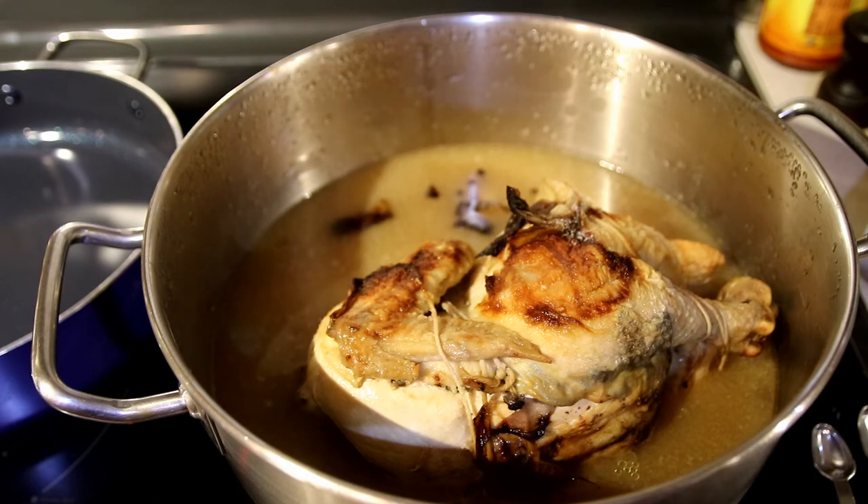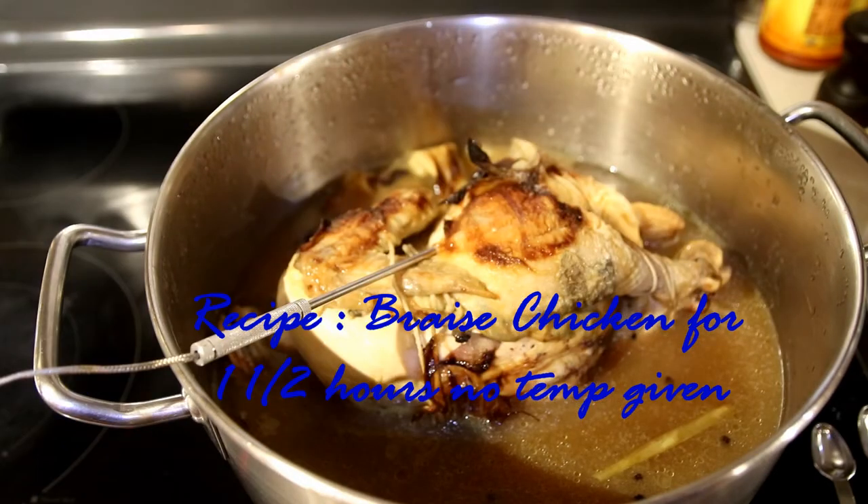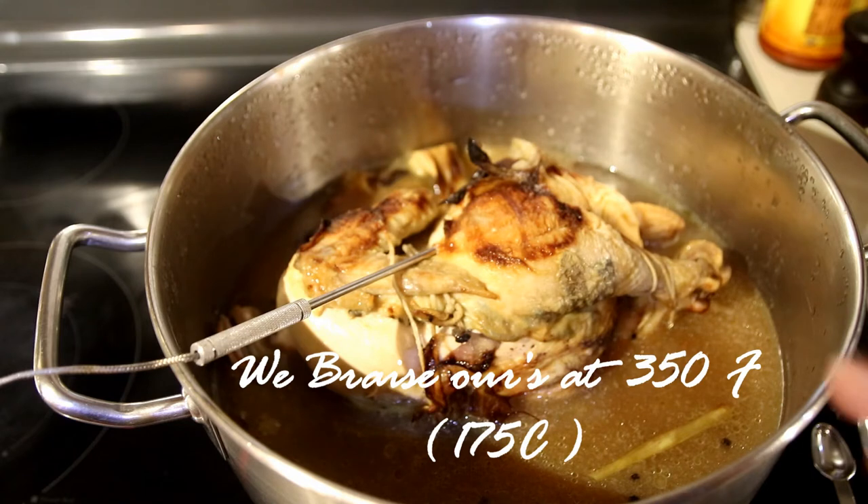Now we're going to bring it to a boil. The recipe says to cover your chicken tightly and put it in the oven for one and a half hours. However, times have changed — cook to 160°F or 71°C. I'm going to bring it to the boil, cover it with aluminum foil, and put it in the oven.